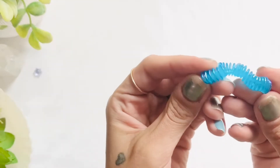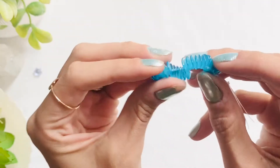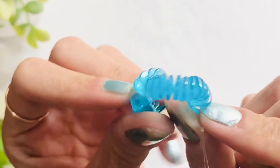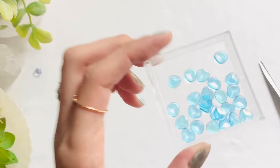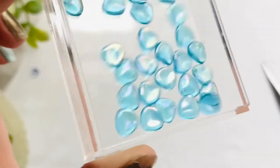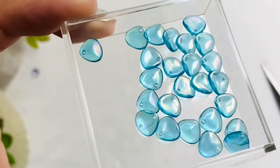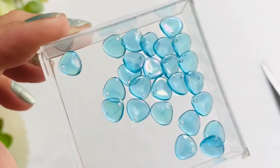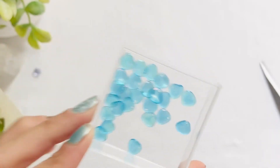First on the list is this adorable strand of five by seven millimeter Czech glass petals in aqua rainbow iris. There are 25 and that rainbow iris really pops on these. You can see that perfect rainbow — the rainbow iris is popping, aqua rainbow iris, and there are 25 again.